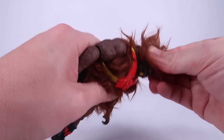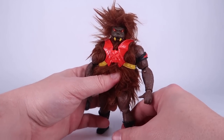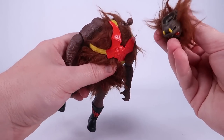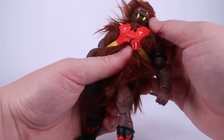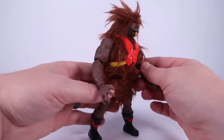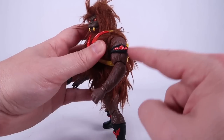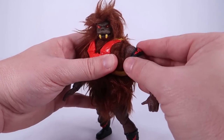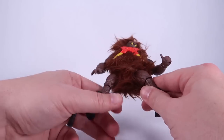The head doesn't clip on very well on this guy, and I'm running into that a lot lately — I hope this isn't a quality control issue, because I had it with Hordak too where these joints aren't clipping on as well as they should be, certainly not as well as the first few waves. Hopefully it's just my copy. He does have furry arm sculpts, which is really nice, and he's got the Horde armband — a separate piece from the first Hordak release — so you could take it off if you want to.